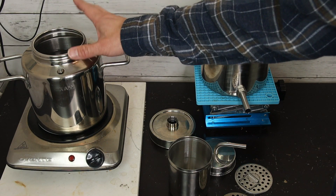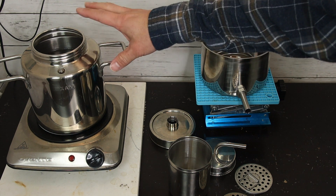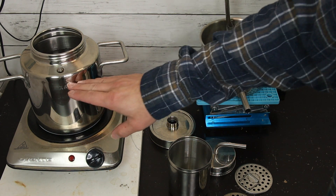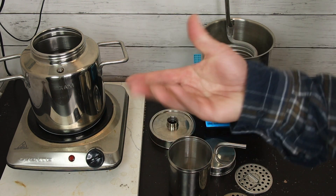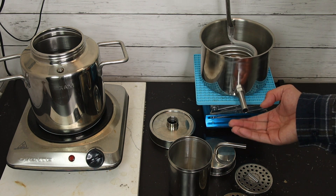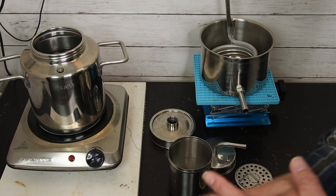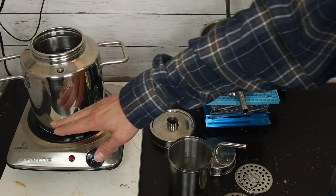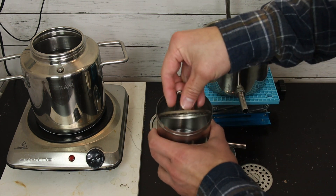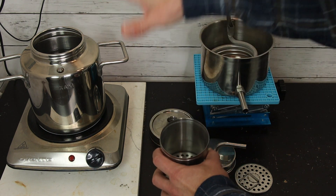Now I'm going to demonstrate the distillation of rosemary. I'm using dry rosemary leaves and the KD5 hydrosol distiller. The first step is to add filtered water or well water — not chlorinated water — into the pot. For steam distillation you can add water up to the max line. The general rule is to add at least 500 milliliters more water than the amount of hydrosol you plan to collect, to avoid overcooking. The herb is separated from the water in steam distillation.